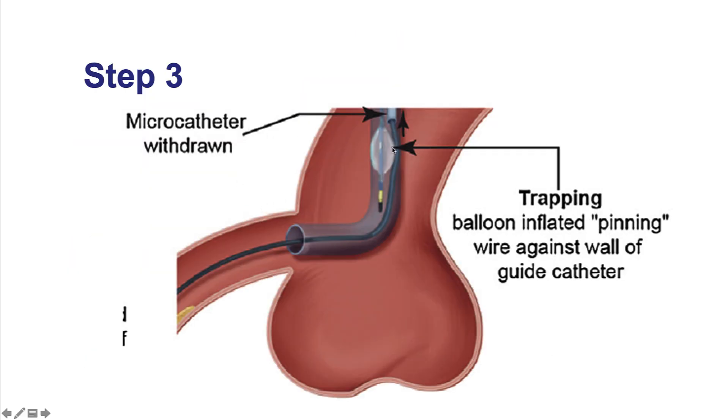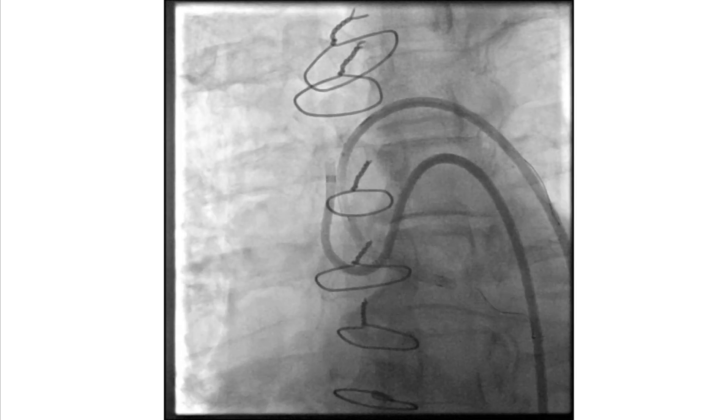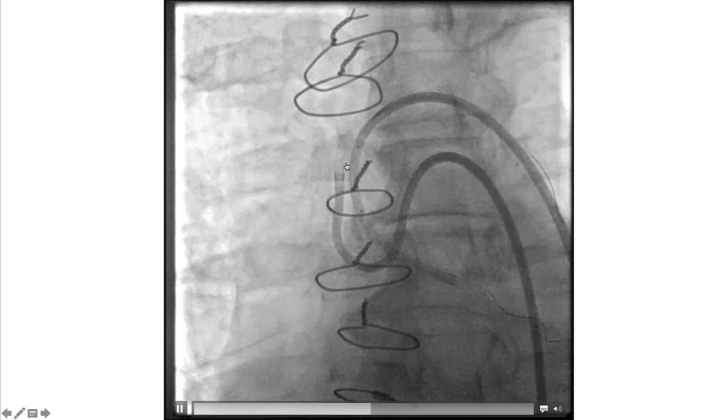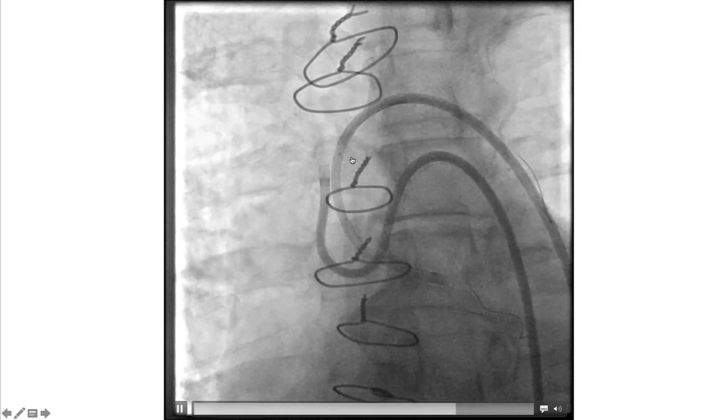The third step is to inflate the balloon, typically at 15 to 20 atmospheres. This pins the guide wire against the wall of the guide catheter. Then we can withdraw the microcatheter, performing fluoroscopy for the initial second or two during withdrawal. If the guide wire position is stable, there is no need for continued fluoroscopy. The balloon is inflated, it immobilizes the guide wire, and now the microcatheter can be removed without moving the tip of the guide wire.